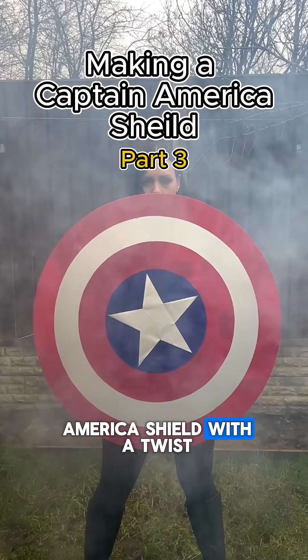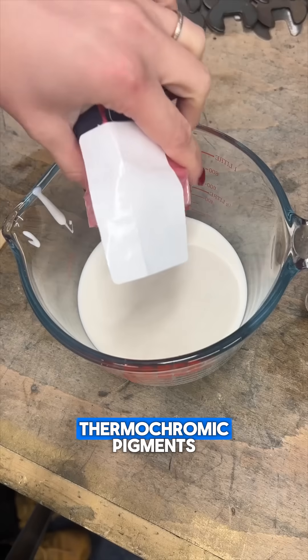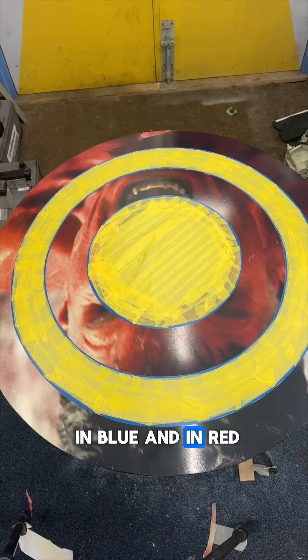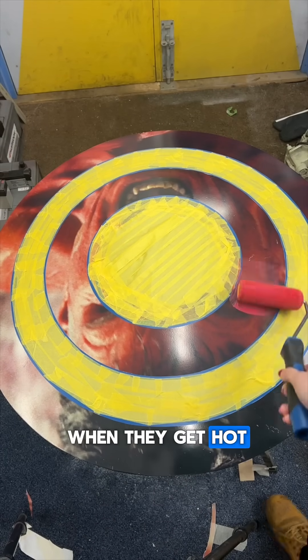I'm making a Captain America shield with a twist — I'm using something called thermochromic pigments in blue and red. What happens is when they get hot they go transparent.